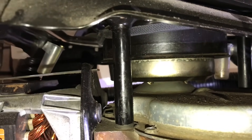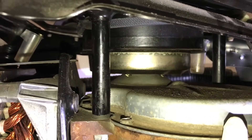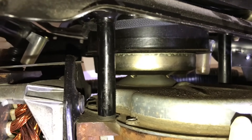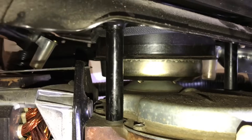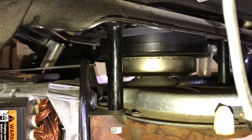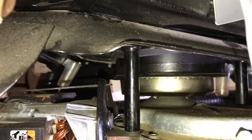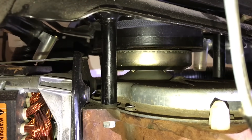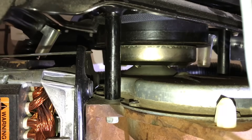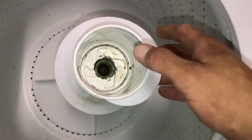I thought first it must have been the main tub seal. Turns out that's not what it was. So be careful — if you go through the process of tearing the machine down and you find a leak that looks like it's coming from the center of the washer, and you say 'it must be the main tub seal' and you change it out — guess what? It's still gonna leak. It turns out it's the inner and outer shaft seal.